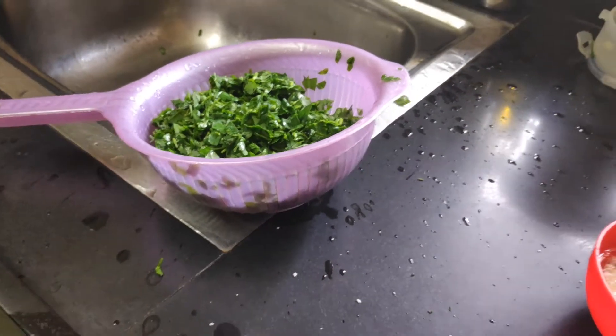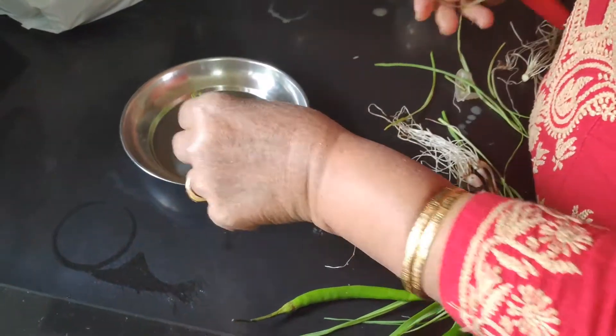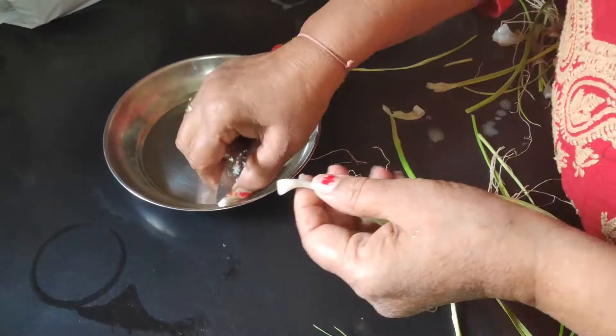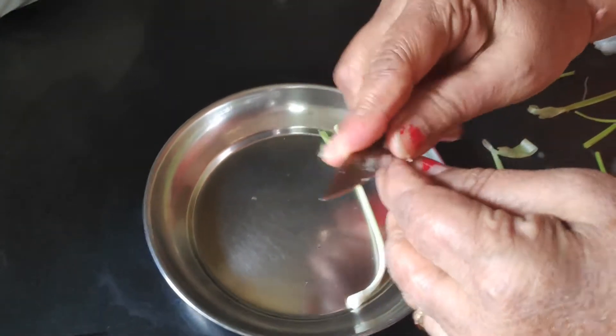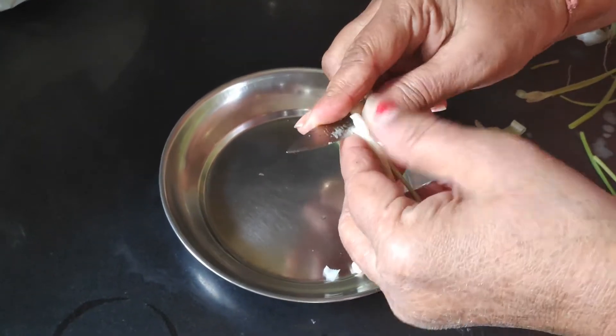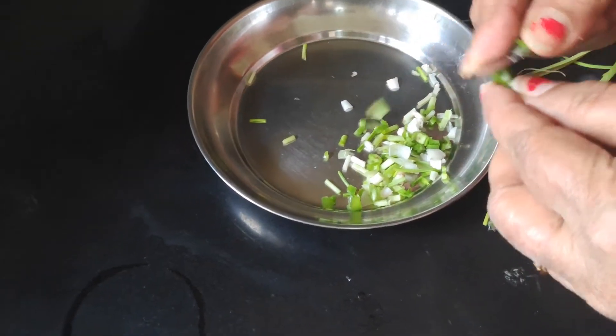Methi we will wash 3-4 times. Here we have brought 3-4 cloves of lusun (garlic). If you don't eat lusun, you can skip this step — this is completely optional. And with that we have brought 3-4 green chilies which we will chop finely.